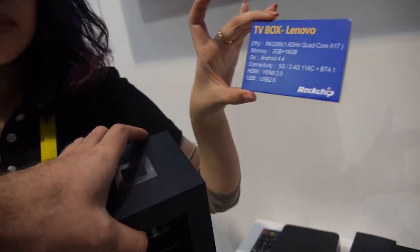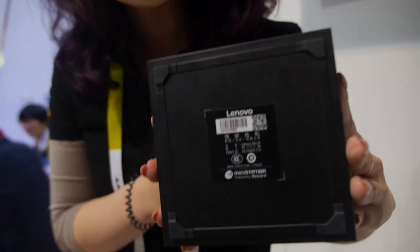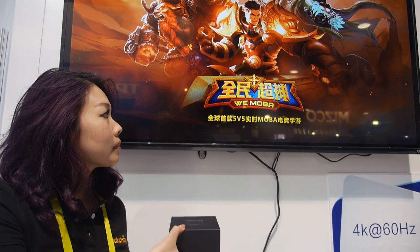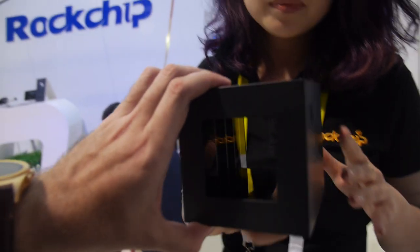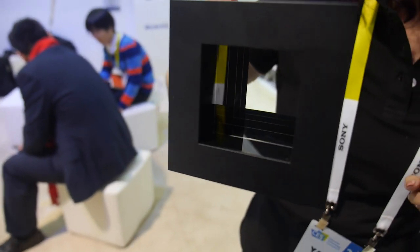Lenovo is making it together with Tencent, a very big Chinese company focused on games. This is essentially a game station or game box. It's the first time it's being shown here at CES.